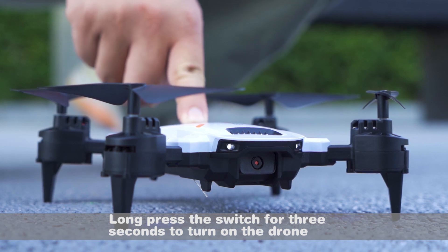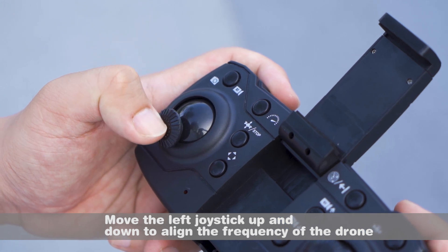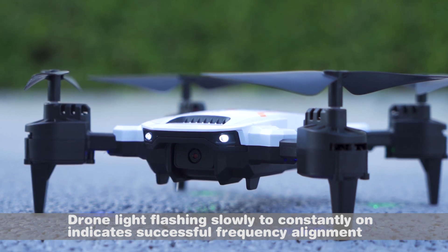Long press the switch for 3 seconds to turn on the drone. Move the left joystick up and down to align the frequency of the drone. Drone light flashing slowly, then changing to constantly on, indicates successful frequency alignment.